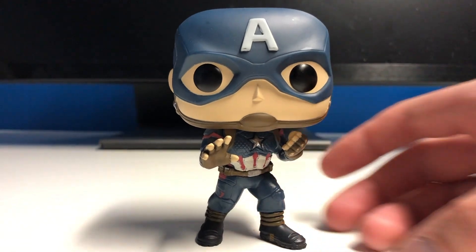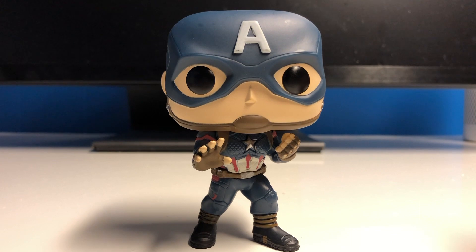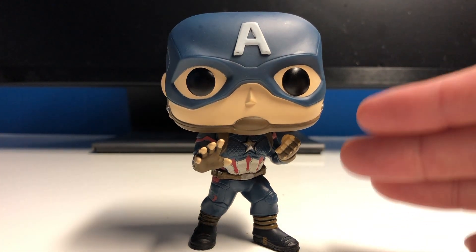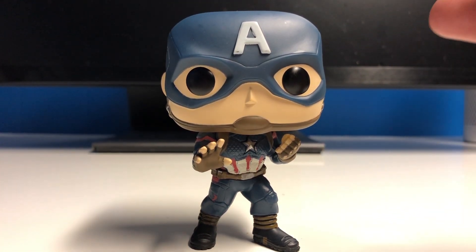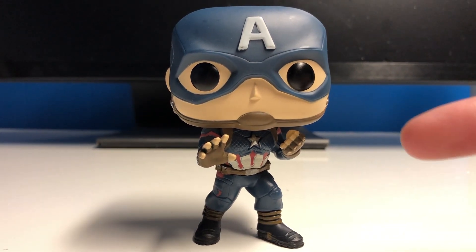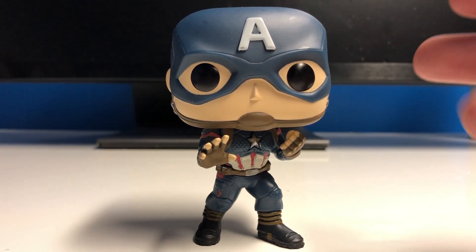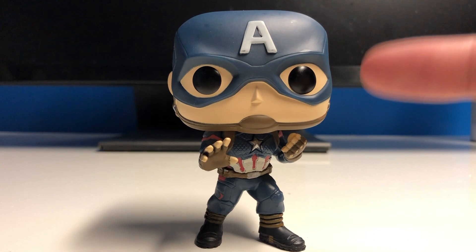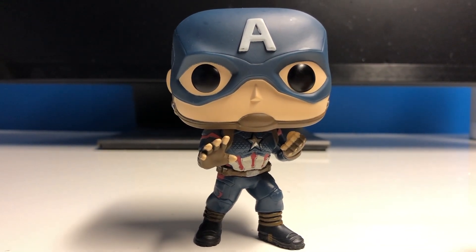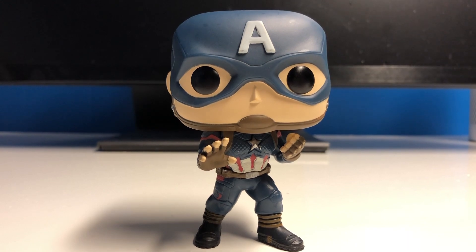That's pretty much it for this Funko Pop, guys. It's exclusive to Hot Topic — really cool because it's the classic Captain America look. We know in Infinity War he didn't have it, and in Endgame I think he will through time travel somehow. I'm actually going to make a video about a time travel theory I have about this character, so make sure you subscribe to see that. That's the end of the Funko Pop unboxing and review — I hope you liked it. If you did, make sure you like the video and subscribe, and I'll see you guys next time.